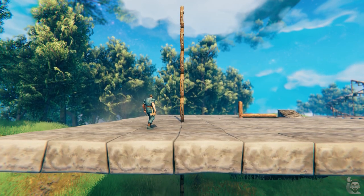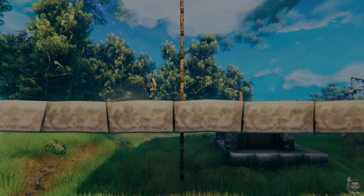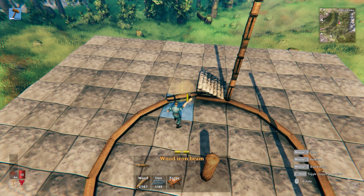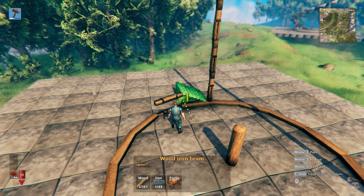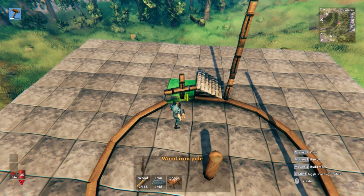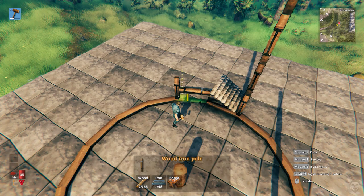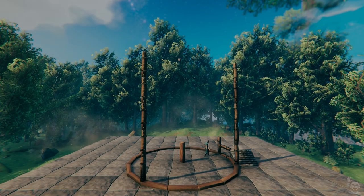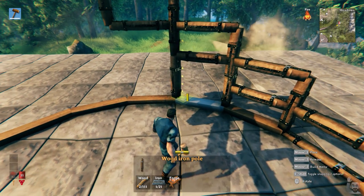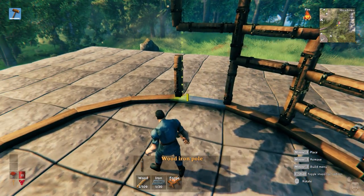Be sure that the wood iron poles actually connect with the ground for full support. Build a wood iron beam at the bottom of the back of the stairs, angled one tick towards the center. Build a wood iron beam at the top of the stairs with the same angle. Connect a wood iron pole to the bottom beam so that the pole sticks up past the top beam. Repeat this step until you can connect the framework to the first support pole. Then place a wood iron pole here, here, and here.